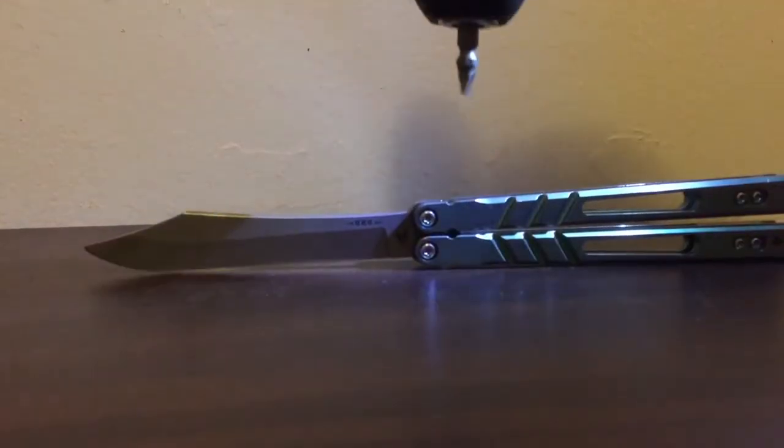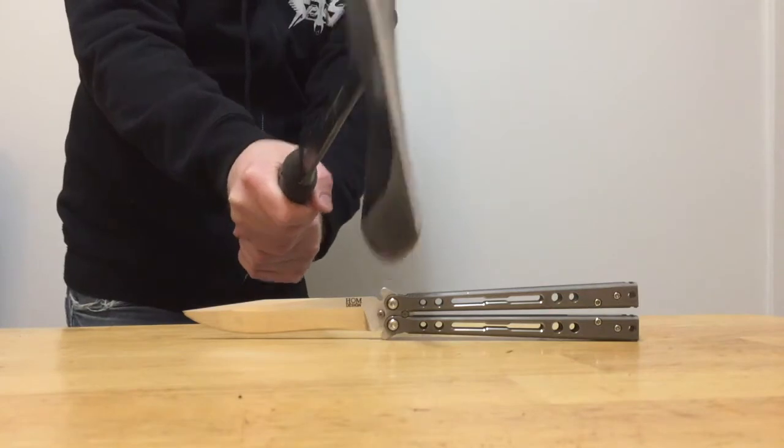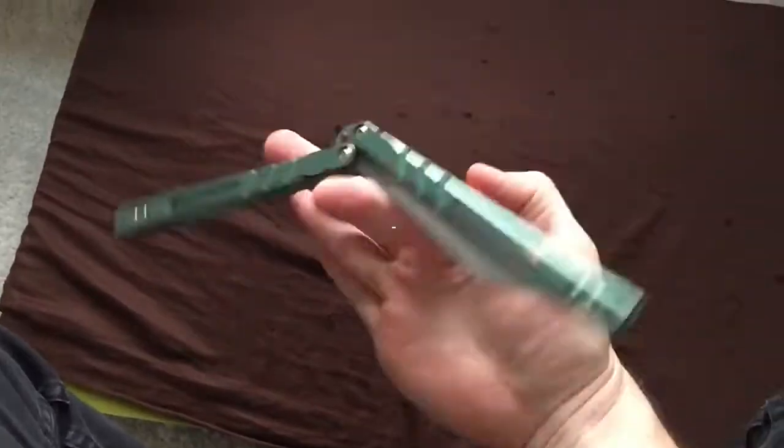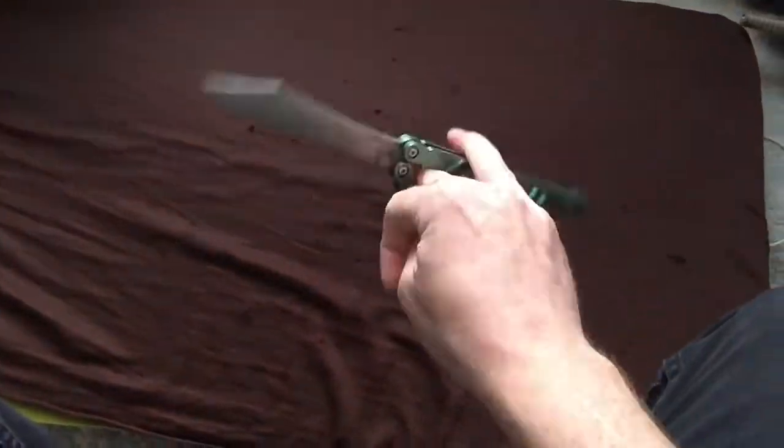You may have seen knife torture tests before, but you've never seen any like this. Get ready for a whole new level of knife abuse that will really put them to the test. Hello everyone, today I'm going to put my Alpha Beast through another rigorous balisong torture test.